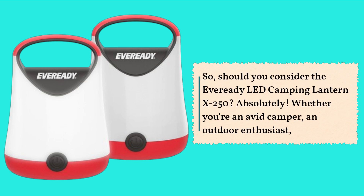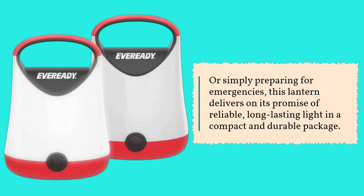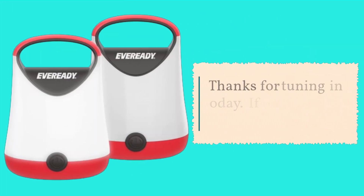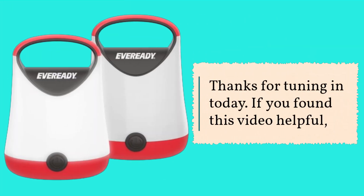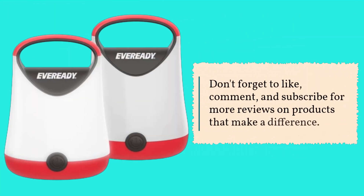So should you consider the EverReady LED Camping Lantern X250? Absolutely. Whether you're an avid camper, an outdoor enthusiast, or simply preparing for emergencies, this lantern delivers on its promise of reliable, long-lasting lighting in a compact and durable package. Thanks for tuning in today — if you found this video helpful, don't forget to like, comment, and subscribe for more reviews on products that make a difference.